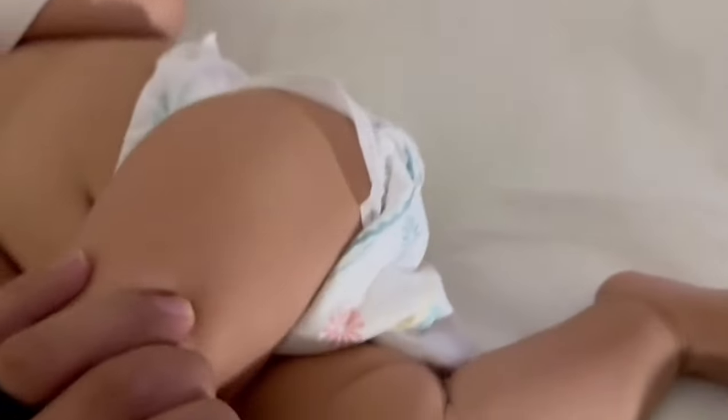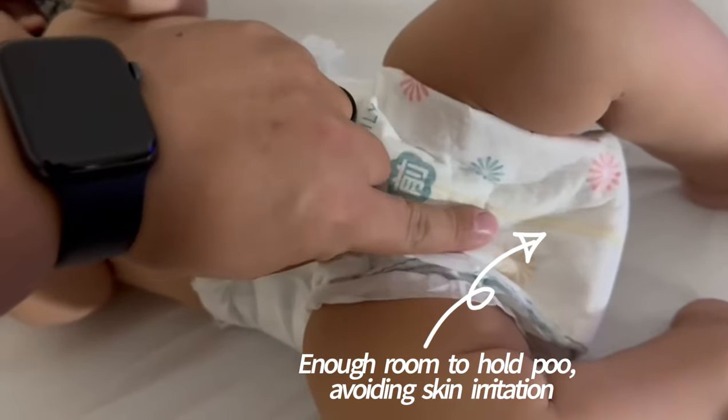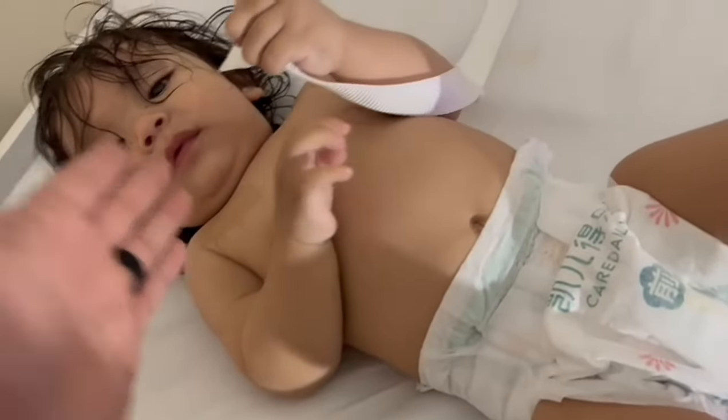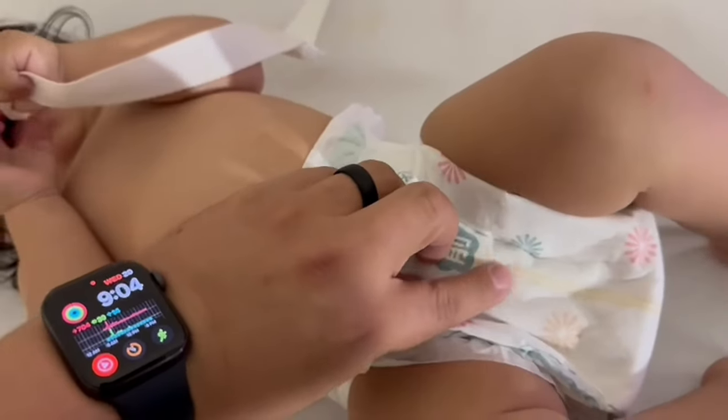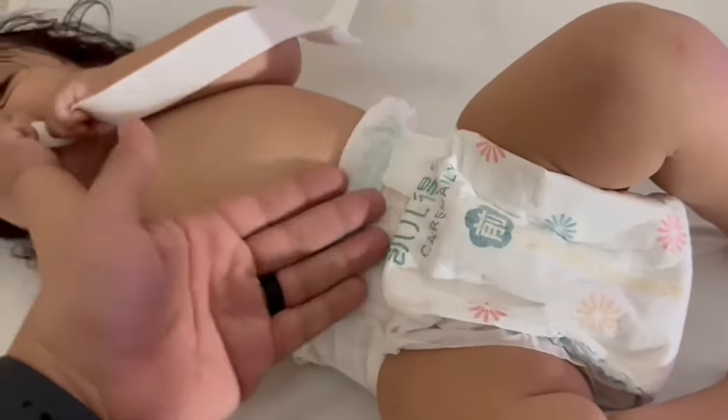These have been really great. 360 universal coverage. We love this line that shows you when it's dry. We just put this on because we just gave him a bath. This line means it's dry, and if it turns blue, it's time to replace because it's wet or he peed.